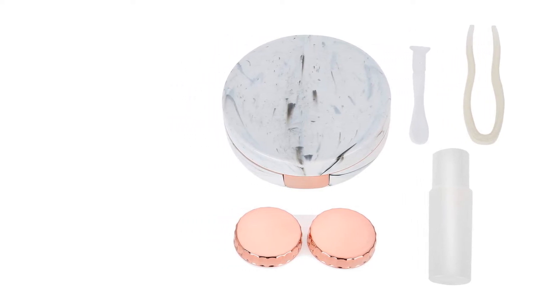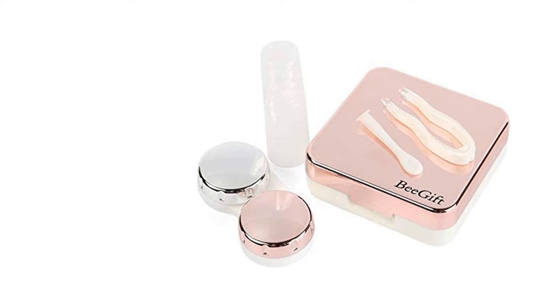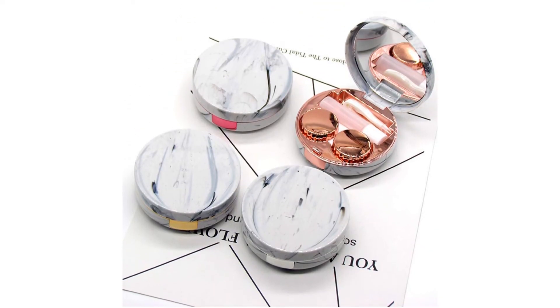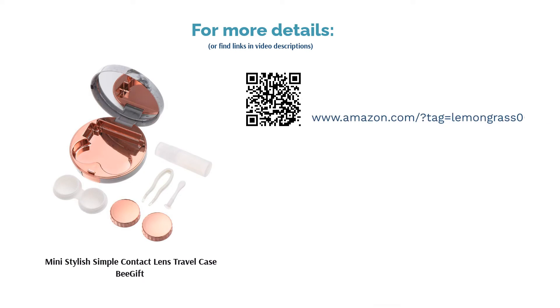Some reviewers said that it isn't very durable, and others said that the lens cases leak easily even when they're shut. However, many really liked the stylish finish of the kit, and others raved about how easy it is to use as well as how practical it is since everything you need is in one place.